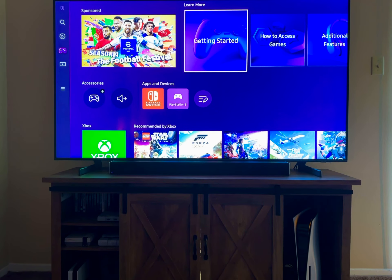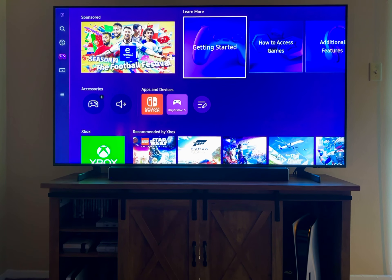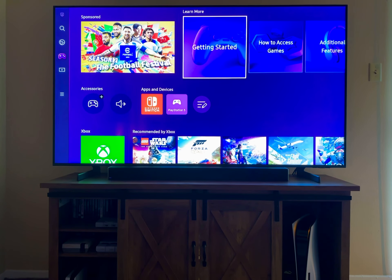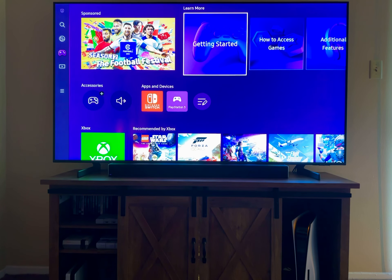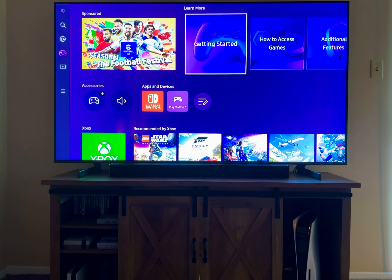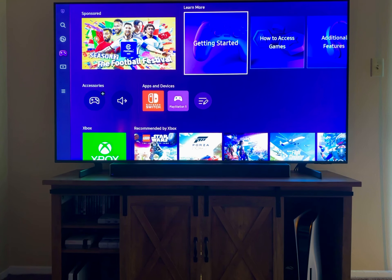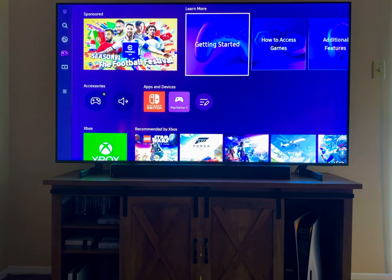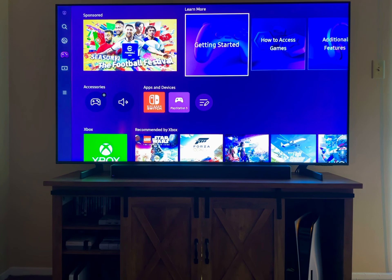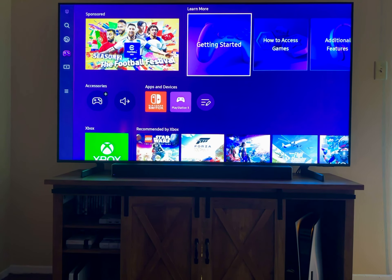I got the new TV today — the exact same model — turned it on and it worked beautifully. I started setting it up and got to the dreaded step 3, where it just froze. It kept showing a message about a connected device. I figured it was probably my Nintendo Switch. On step 2 it tells you to plug in all your HDMI devices — soundbar, PS5, Switch — so it can recognize them and let you control them with the Samsung smart remote.